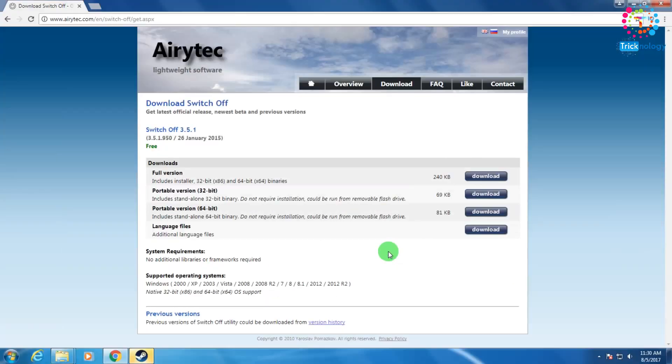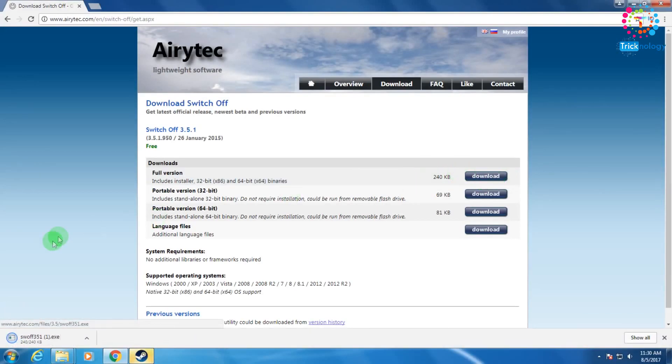Click on the download section. As you can see, there are lots of versions available: full version, portable 32-bit, and portable 64-bit. On the portable version you cannot use the remote feature, so you need to download the full version. Click the download button, and as you can see it downloads automatically to your computer.